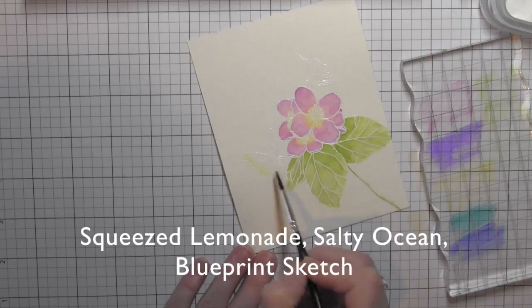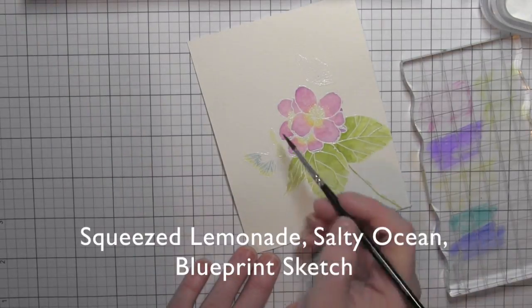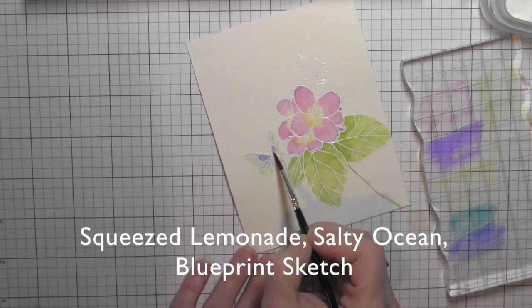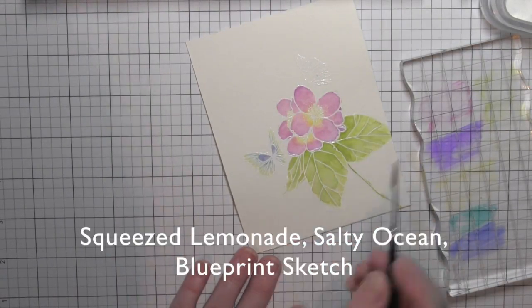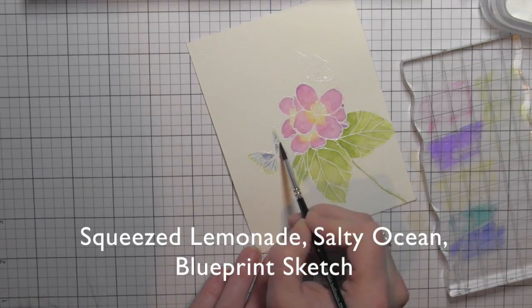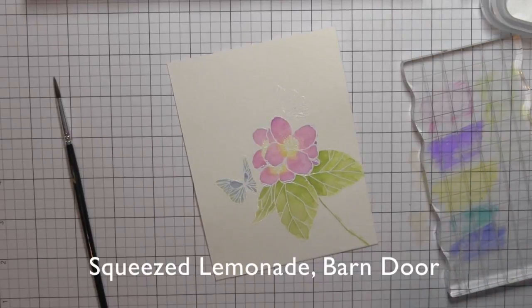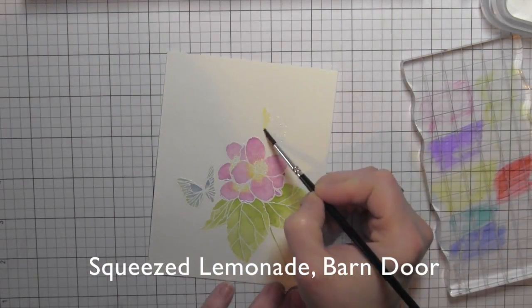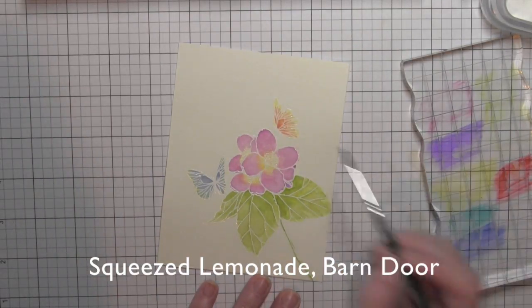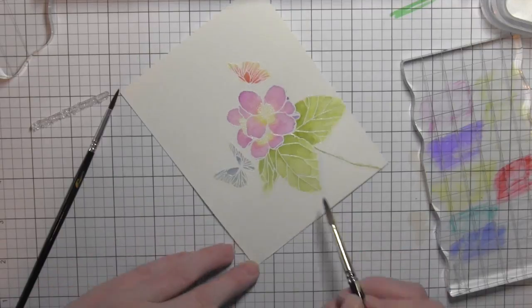I'm going to lay down some salty ocean and blueprint sketch inks, as well as use the squeezed lemonade I already have. I've used squeezed lemonade on the outer edges of the first butterfly, then I'm laying down salty ocean and blending it into the yellow, with blueprint sketch near the center. For the third butterfly I'm using squeezed lemonade and barn door — covering the entire butterfly with lemonade, then adding barn door near the center body and blending out, giving the illusion of three colors using only two.